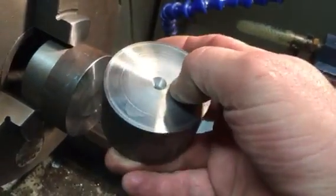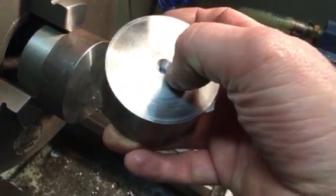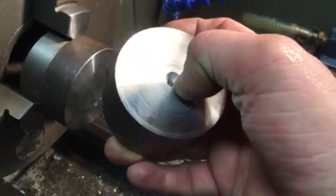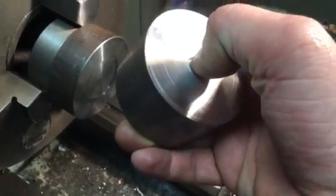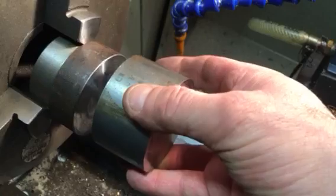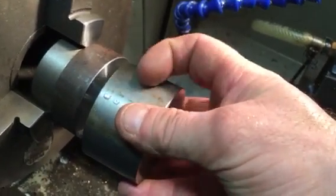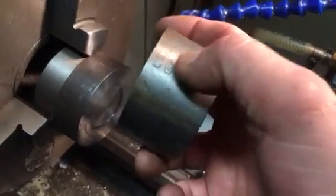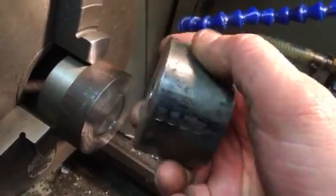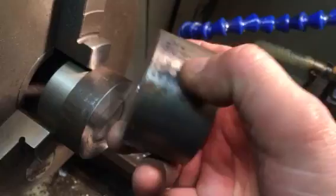Because I've got a centre in this job already, I'm going to drive straight off the tailstock by putting the pressure from the tailstock into that centre. Then I'm just going to take a very light cut over the top to clean this face up so that I've got a nice machined surface rather than these horrible dings and dents from the four-jaw chuck.